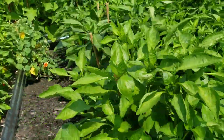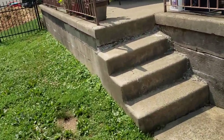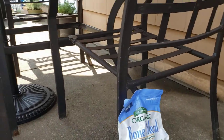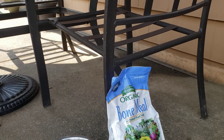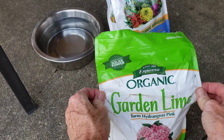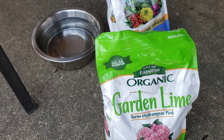This was the second thing he had mentioned to do. So I ran to Home Depot. I did pick up a bag of bone meal, just because. But this is what I purchased: this organic garden lime. And I'm trying to remember the instructions — I think it was a half a cup of garden lime to a gallon of water.